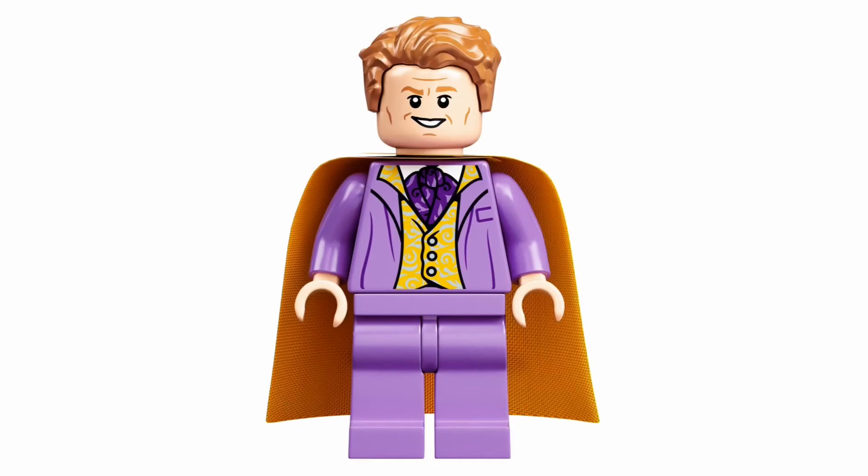In my opinion, the best minifigure from this set is Gilderoy Lockhart. He has a new face print, and the hairpiece is not new but it does fit. A new torso print, unfortunately no printing on the legs, and a nice cape piece. We haven't seen Gilderoy Lockhart since the Chamber of Secrets came out back in 2002 — there has not been a single minifigure of him since then, and there hasn't been a minifigure with an actual skin tone besides yellow since that. Which is really, really crazy. I hope we see another outfit of him in other sets. I'm still crossing my fingers for a Chamber of Secrets set, even though it's super unlikely. But this minifigure is really great.